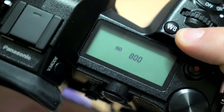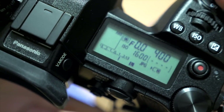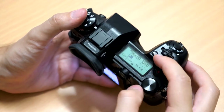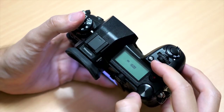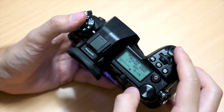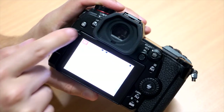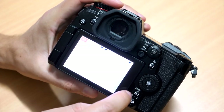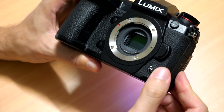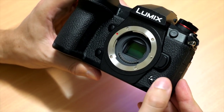Also new is the LCD screen on top, and it may sound weird to call that new because it's something we've seen on DSLRs for ages, but most mirrorless cameras don't have this. If you're coming from a DSLR — which is an audience that Panasonic is obviously trying to court with the G9 — this is going to feel very familiar and make that transition a little bit easier. Panasonic has also covered the G9 in customizable function buttons, and there's even an extra function switch that changes between banks of function options, making it even more customizable than the GH5.